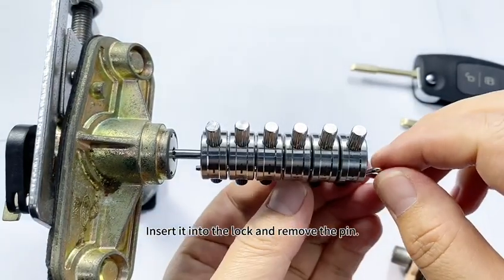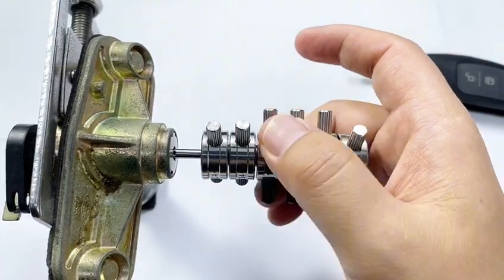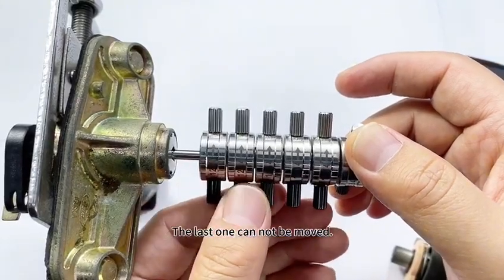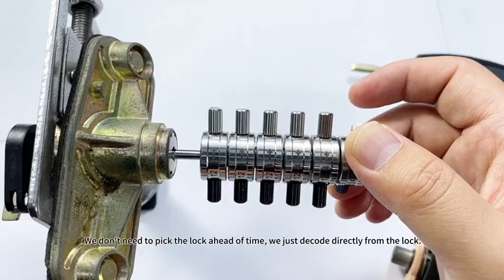Insert it into the lock and remove the pin. Push all the lifters to the end. The last one could not be moved. We don't need to pick the lock ahead of time — we just decode directly from the lock.